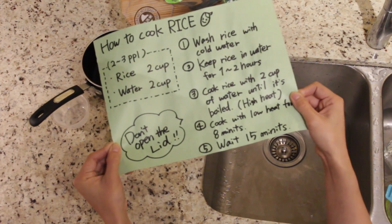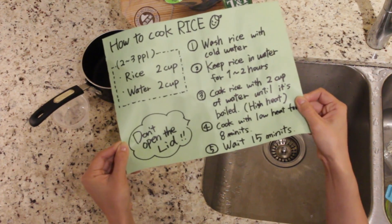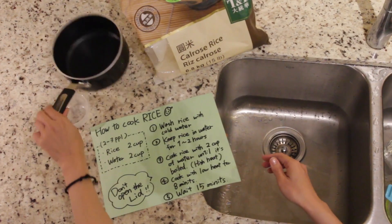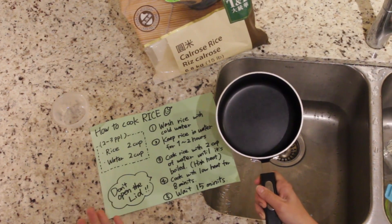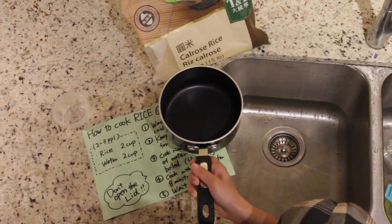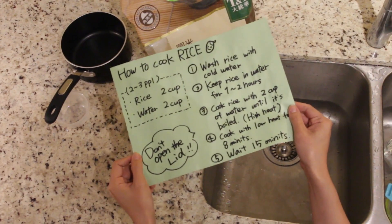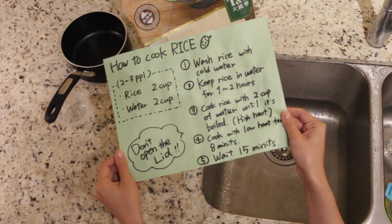Hello everyone, today it's like a show-and-tell and I'm going to introduce how to cook Japanese rice. Especially, I'm going to introduce how to cook rice with a stew pot, because some people don't have a rice cooker and my rice cooker just broke. So it's good to know how to cook rice with a stew pot. You have to prepare rice and water — that's it. For two to three persons, maybe two cups of rice and the same amount of water, which means two cups of water.